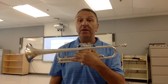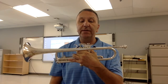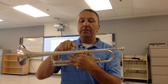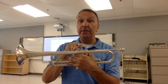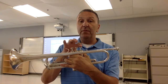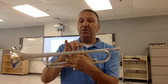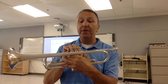Now let's place our right hand on the instrument. Our first three fingers of the right hand are going to be placed on valves 1, 2, and 3. You'll notice valve 1 is closest to the mouthpiece, valve 2 is in the middle, and valve 3 is closest to the bell. Our pointer will be placed on valve number 1, then our second finger, and our third finger. Be sure to place the pads of your fingers, where the fingerprints are, on top of the valves.